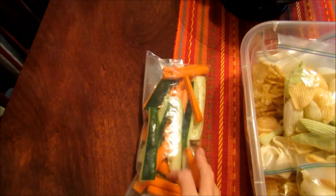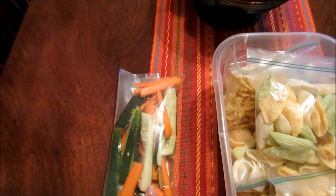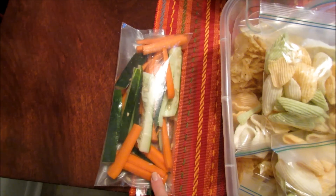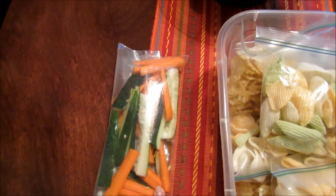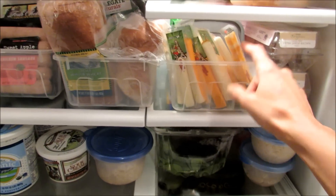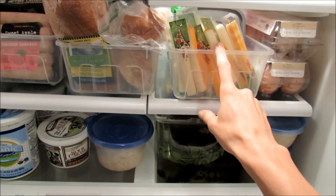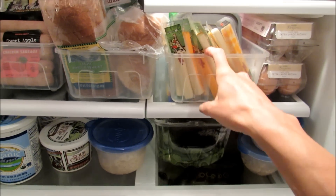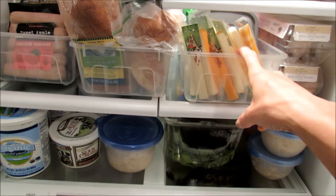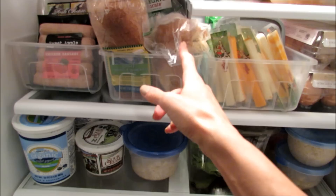I did cut some cucumbers and carrots for my hummus that I'll be having for lunches and snacks. I need to get some more — I bought the last bag of organic carrots at Trader Joe's. My fridge is nice and clean and straightened up. I have some string cheese here — I bought two huge packs at Aldi and I didn't want my kids to eat it all, so it's actually in the back of the refrigerator and I just take out about 12 per week so it will last.